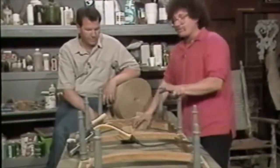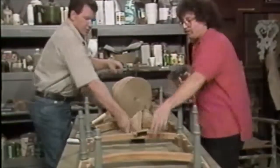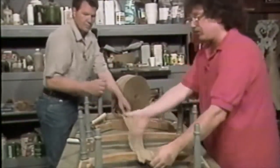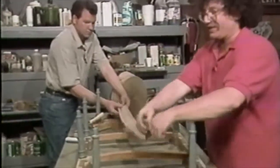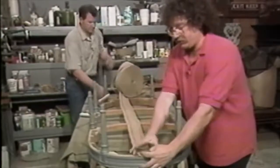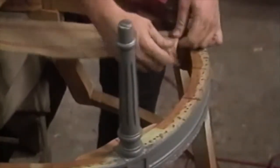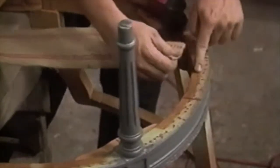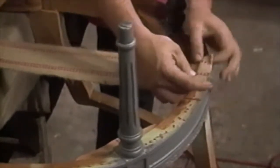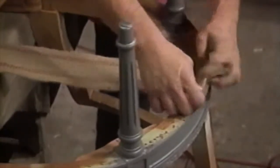The first thing we do is we put in a lengthwise run of webbing, because we're going to be weaving and we want to weave side to side rather than lengthwise because it's easier. You want to center it — put it right in the middle — and we also want them running parallel. Some previous marks were made so that you would be straight. We pull the top tight and we fold it over.